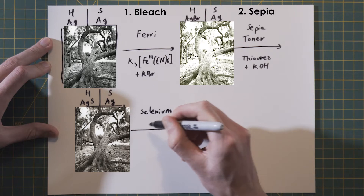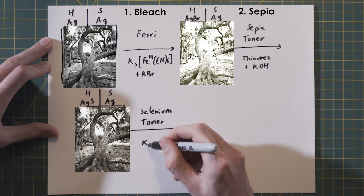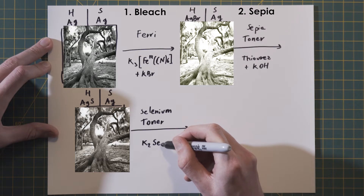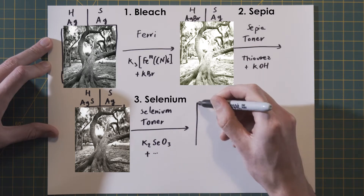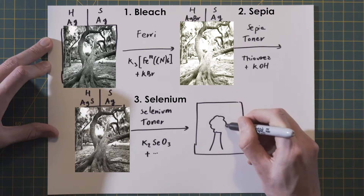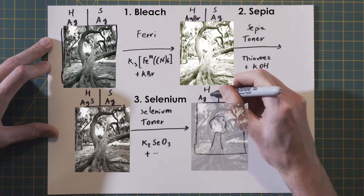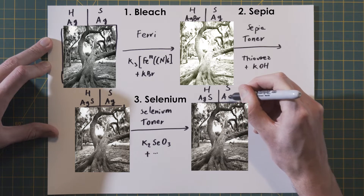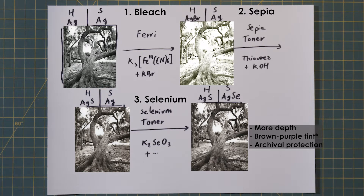The sepia toner converts the silver bromide in the highlights to brown silver sulfide — the typical sepia brown. Since the toner reacts only with the bleached highlights, the shadows still remain made of silver, so pure black. At this point a split tone is already obtained, with brown highlights made of silver sulfide and black shadows made of silver. The final step is to tone the shadows with the selenium toner. I use the Ilford toner, which is mostly made of potassium selenite in ammonium chloride, even if the exact formula is proprietary.